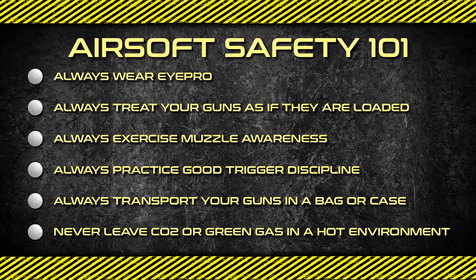Excited about airsoft? Hit the like button and comment to join other airsofters in the conversation.